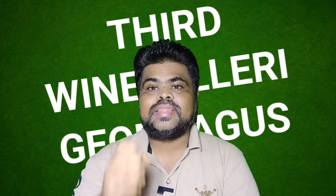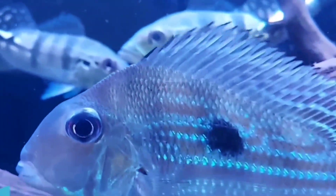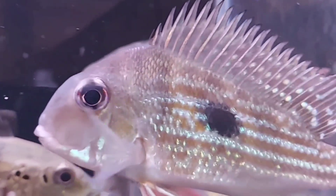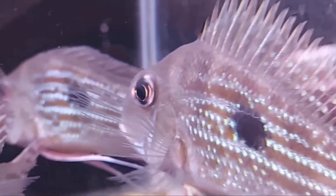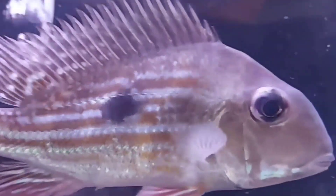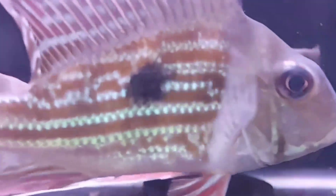Now moving to the third type of geophagus: Geophagus winemilleri. Geophagus winemilleri is an amazing mid-sized earth eater cichlid for the semi-aggressive and occasionally quiet community aquarium, also known as the striped-tail geophagus cichlid. It is a stunning and surprisingly calm mid-sized cichlid native to Venezuela and possibly adjacent areas. It is one of the most unusual and colorful earth-eating species.